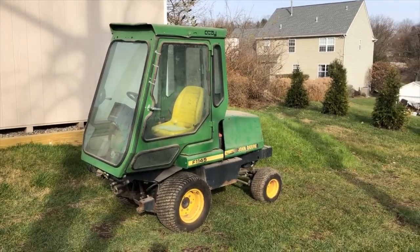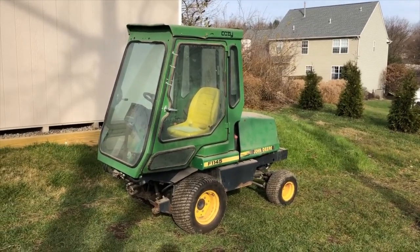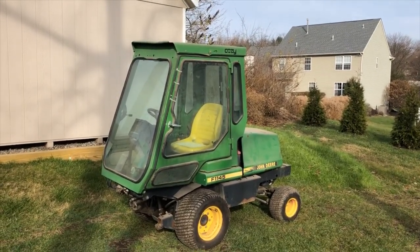I thought I'd make a video of my new edition. This is a 2000 model John Deere F11-45 with a cozy cab on it.